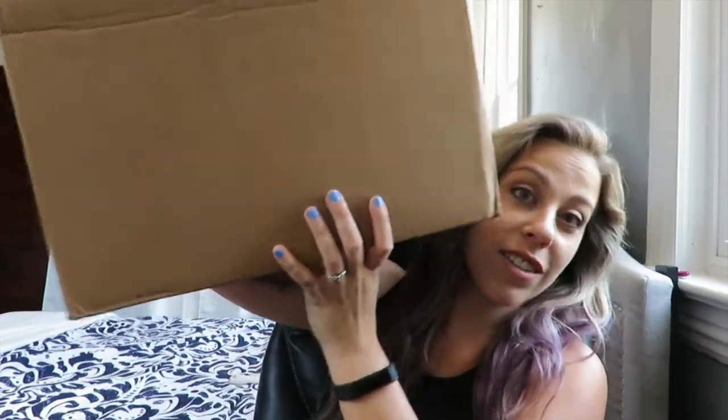Hey guys, welcome back to our channel! I have a FabFitFun unboxing for you guys. It's been a while — I've been trying to get this up and I think today is the day. I have a huge box to open for you guys. I always get add-ons so we're going to open those first.